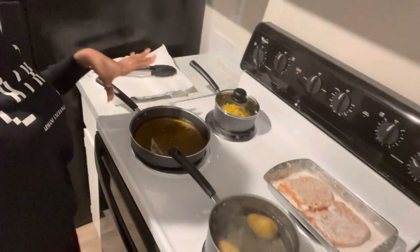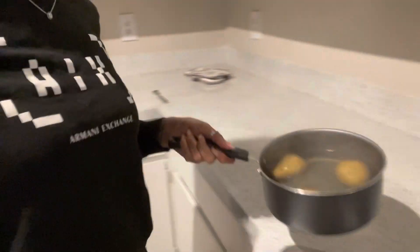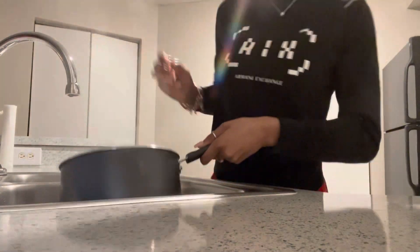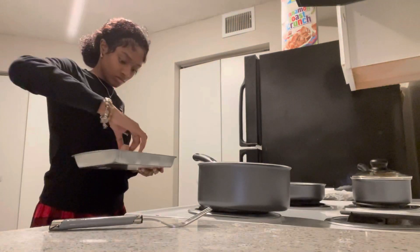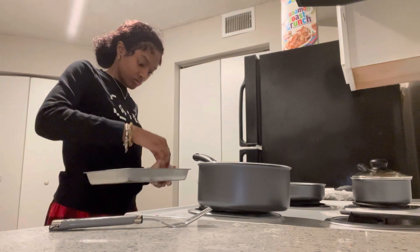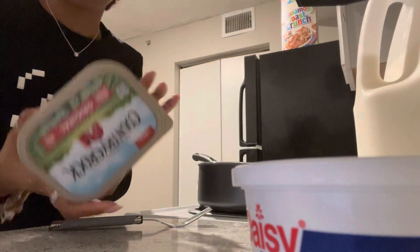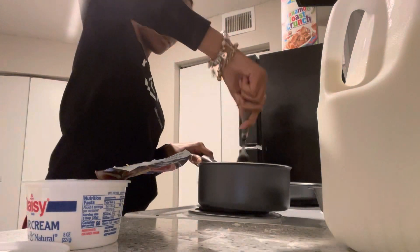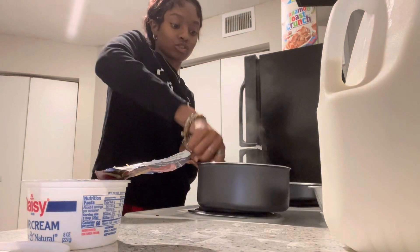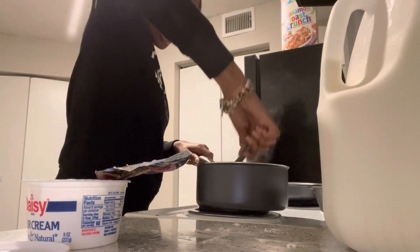I'm going to pour the water out of the potatoes because they're done. I'll put the potatoes on low heat. To make the mashed potatoes you're going to need sour cream, butter, milk, and seasoning. I don't have a potato masher so I'm just going to mash them with a fork — and they're mashing pretty good!